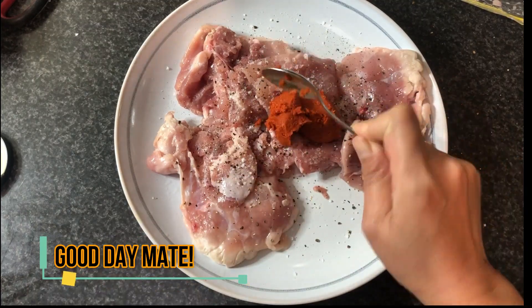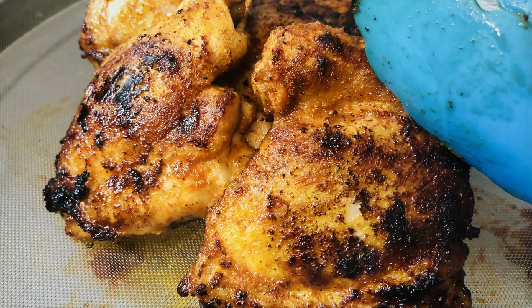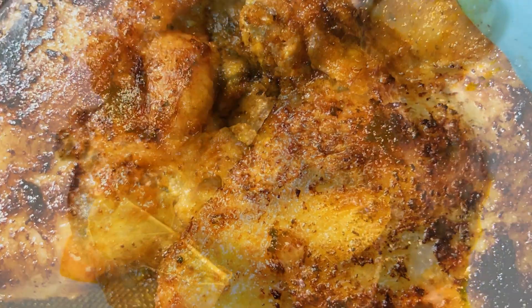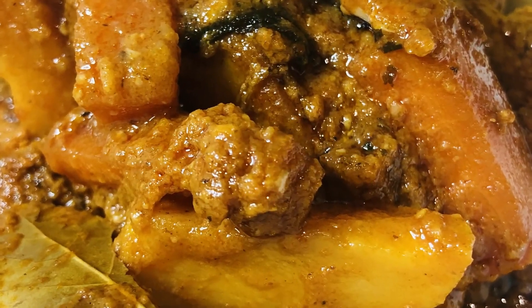Kumusta kabayan! Welcome to The Bite with Craig and Tess. For today's episode we are making this red chicken curry. For someone who is not a fan of spicy food, this is for you.